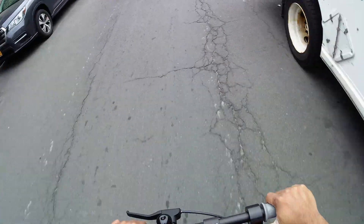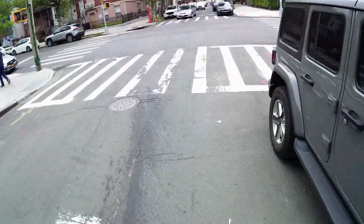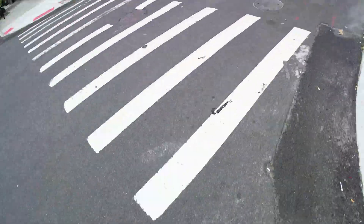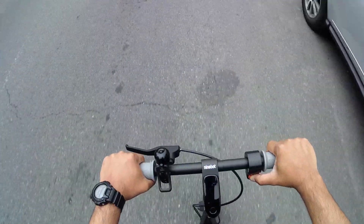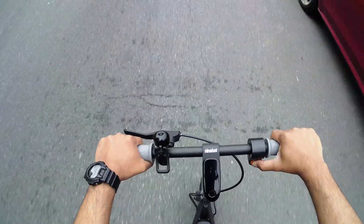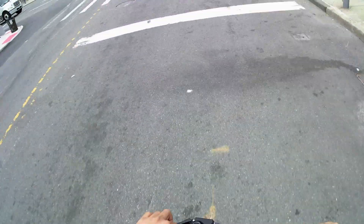It definitely feels fast because it does go all the way up to 18 miles. Right now we'll go up to like 17 miles because the battery is really weak, but with a fully charged battery I can go up to like 18 miles. You guys can see I'm kind of maxing out at like 16-17 right now.